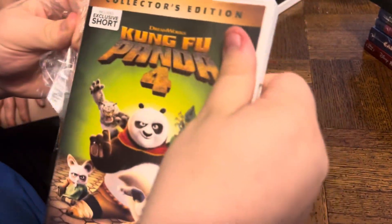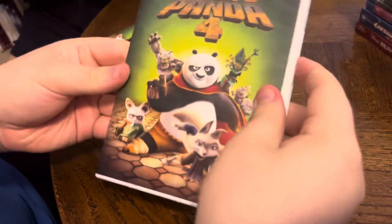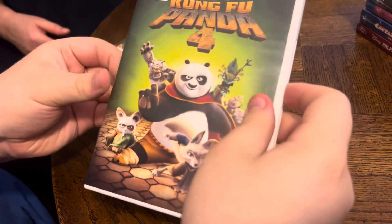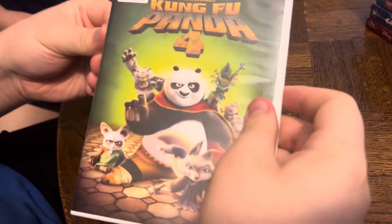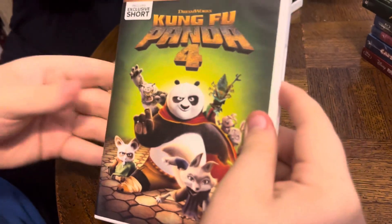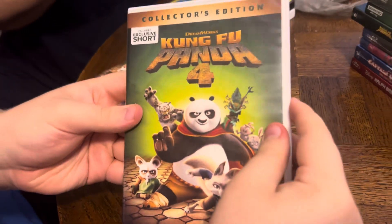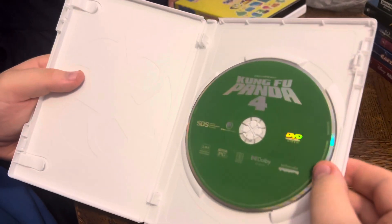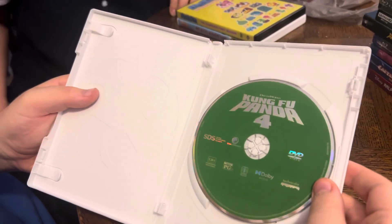It is a DVD, yes. And inside we've got a beautiful green and silver DVD.